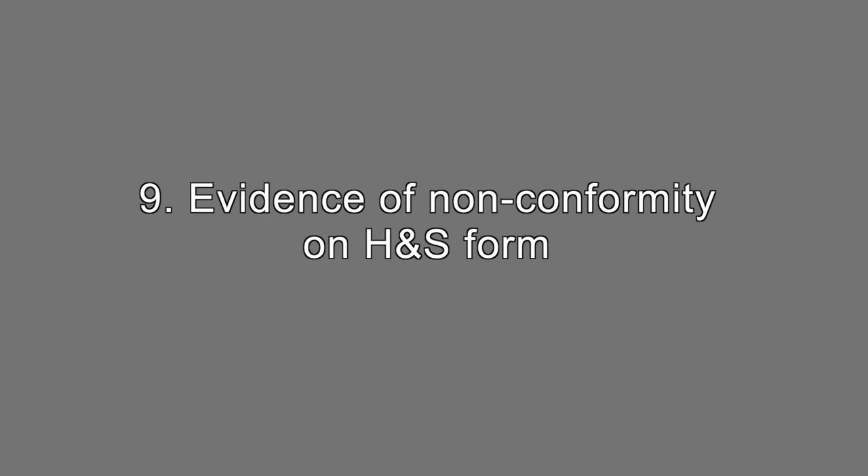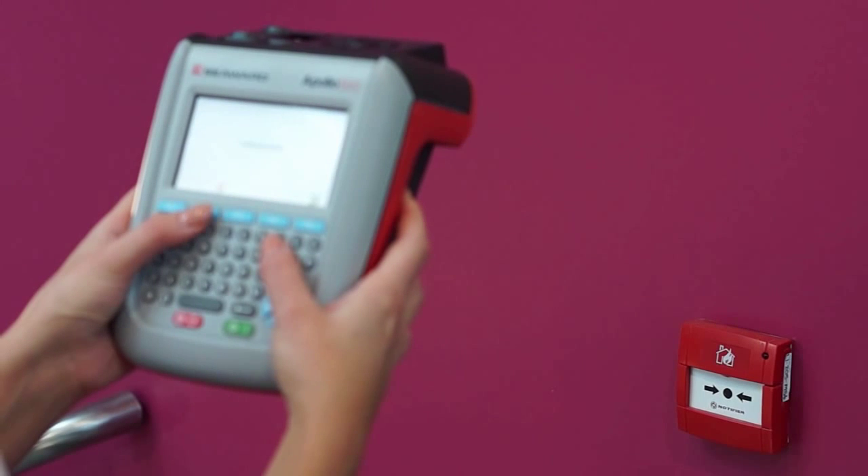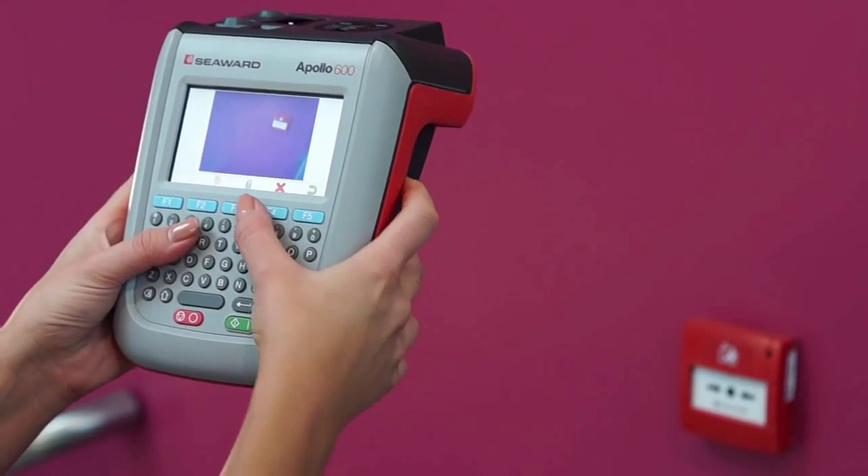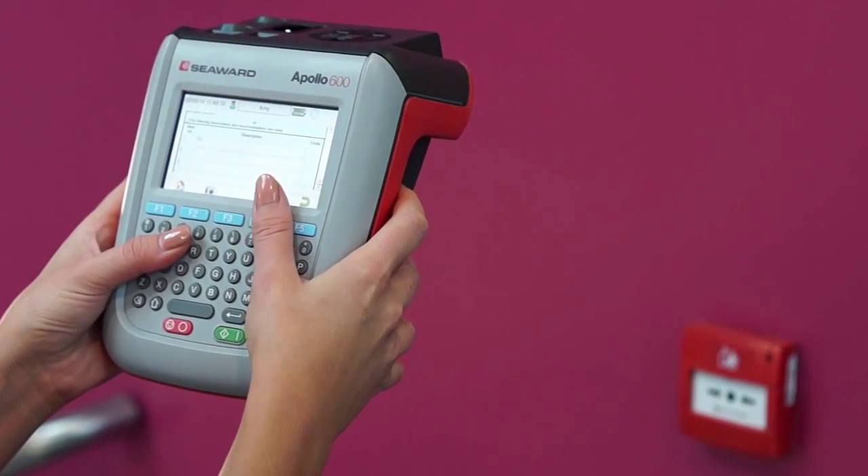Evidence of non-conformity on health and safety form. If there are any non-conformities found when completing a health and safety inspection, these can also be captured visually by adding a photograph to the form.